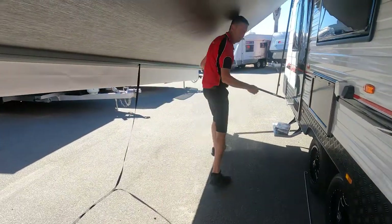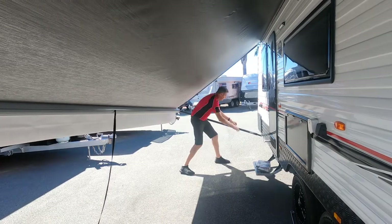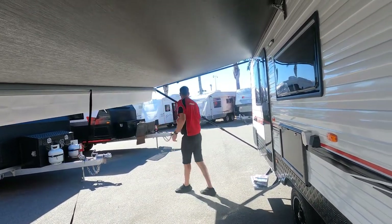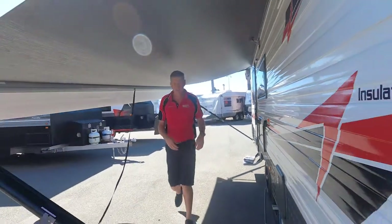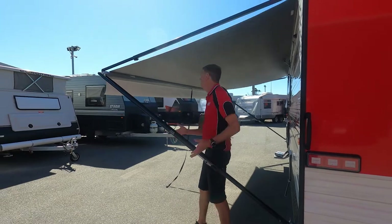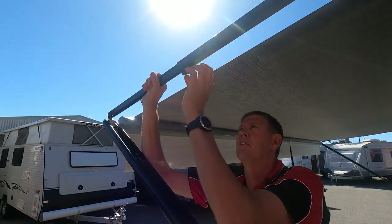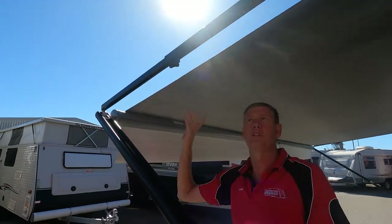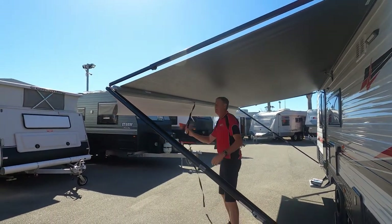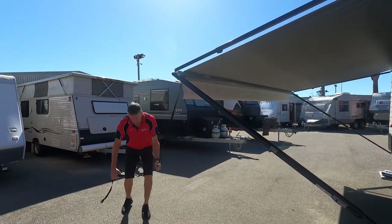Of course, if you had two people you could be doing this together, but for the sake of the demo we'll do it as one. I'm roughly setting the height I'm happy with. I'll come to the rear now and simply level that up. Then you simply push out tight and lock it off. It's as simple as that — you'd repeat that process at the front. You can also get a nice little guide rope and peg it to the ground.